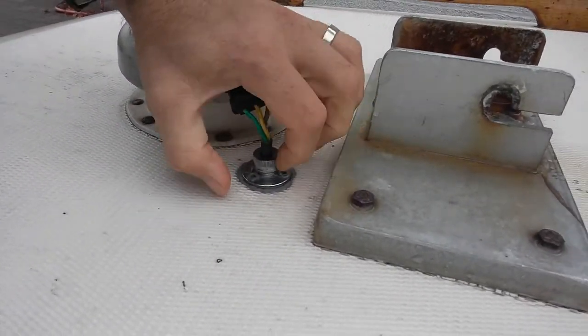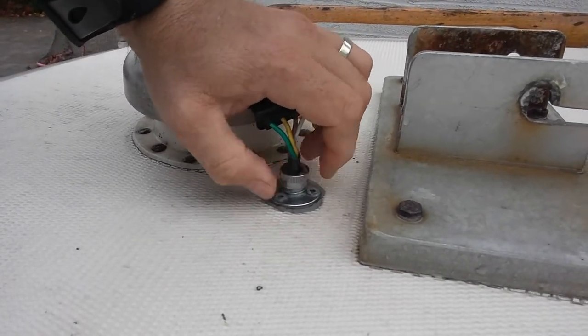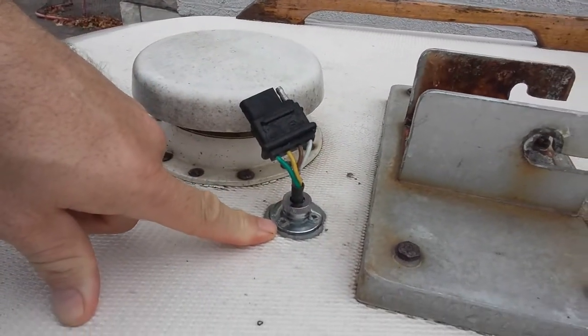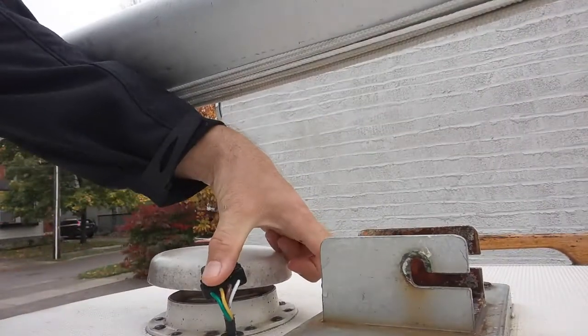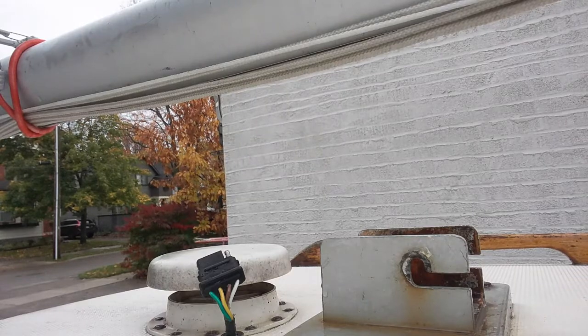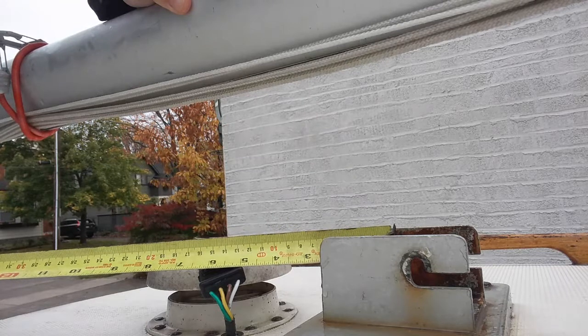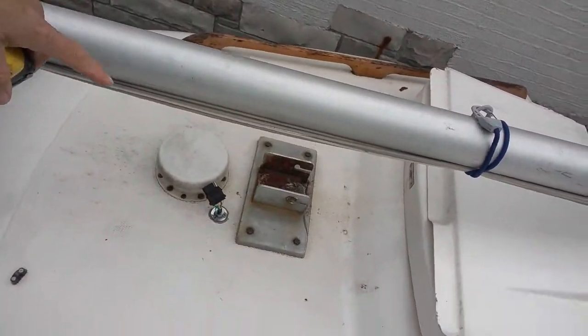This is simply a pressure-fit fitting with a rubber piece that squeezes down on the wire as you tighten it. I've done this really quickly and easily, using half-inch wood screws to hold it down. The distance from here to the center of where the mast goes is about five and a half inches. I've done this on a 45-degree angle to the port side. Let's go inside and take a look at how I've got the wires run.